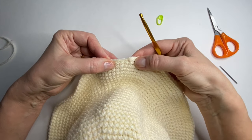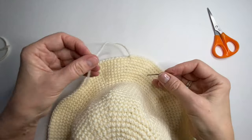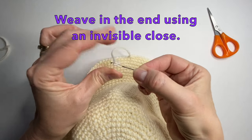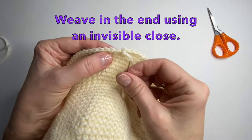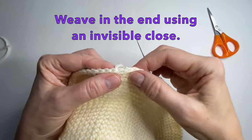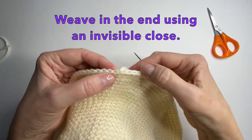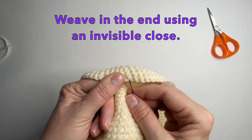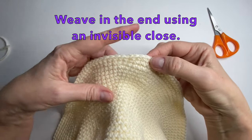We can now weave in the end. With your darning needle we're going to weave in an invisible close. So we're going to take our yarn and put it from the front to the back in this single crochet here from the round below, and then we're going to go into the slip stitch — just into the back side of the slip stitch. And then just give a little pull. As you can see it kind of created an extra little stitch or V. So now we can just weave the end back — once we weave it back you can see how it gives a smooth edge finish.